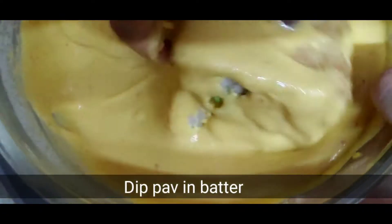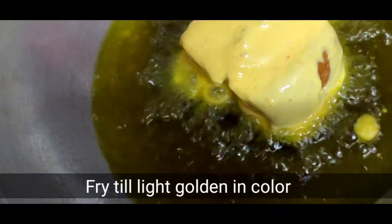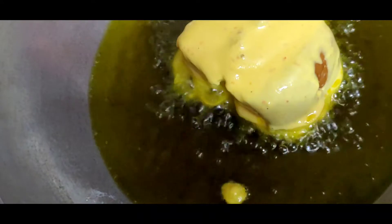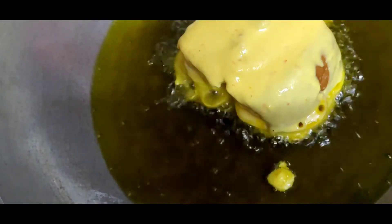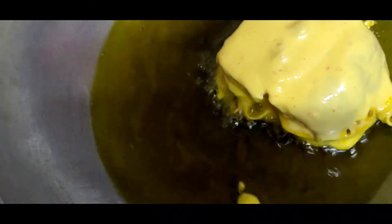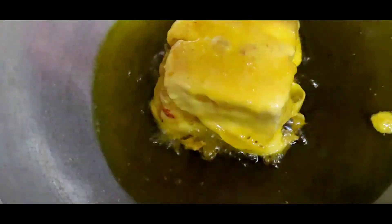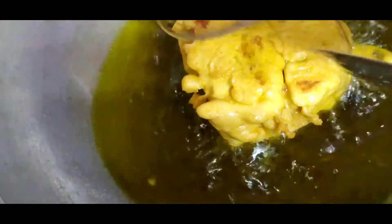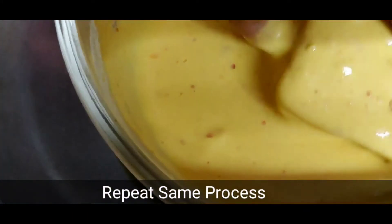Now we need to dip it in the batter. Put the pav in the batter and check the coating. Then fry it well on medium gas. Put it in and fry until crisp. Cook both sides well — I will fry both sides until done.